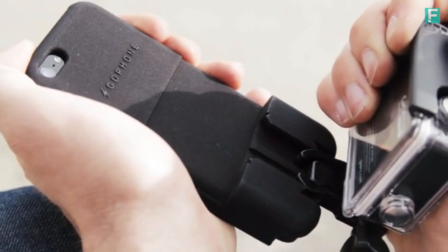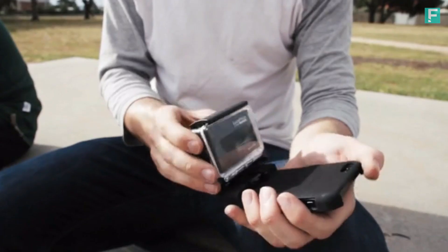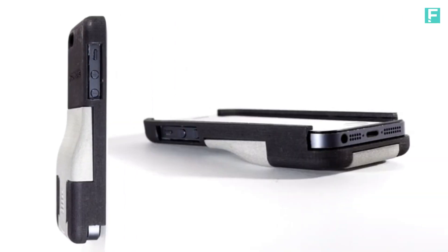The GoPro slides firmly into the case. You can tilt the camera up and down, adjust it to exactly how you like shooting, and you don't need to worry about carrying around extra bags of little clips and other accessories. It's all here.